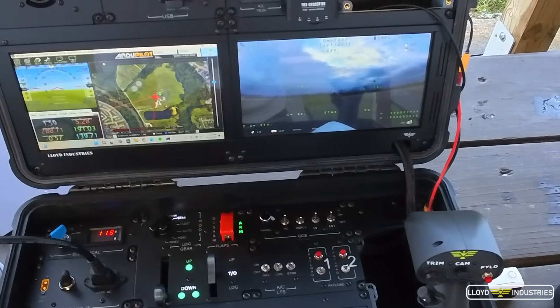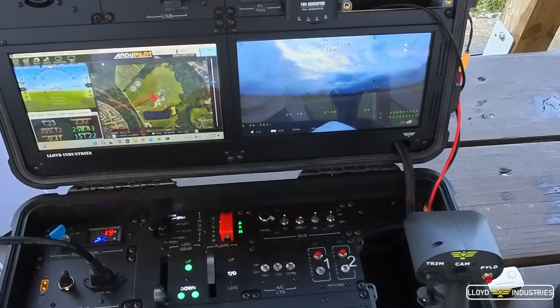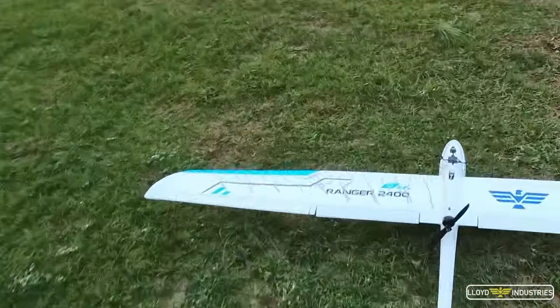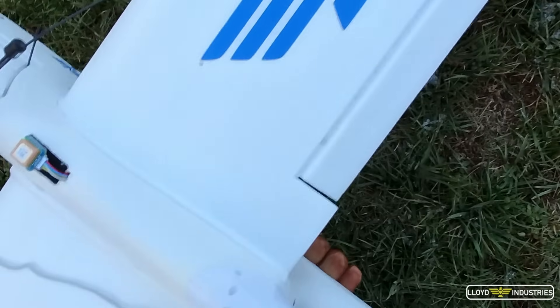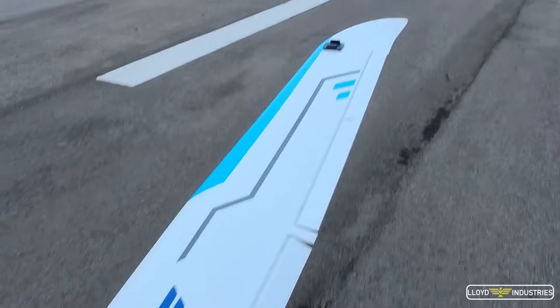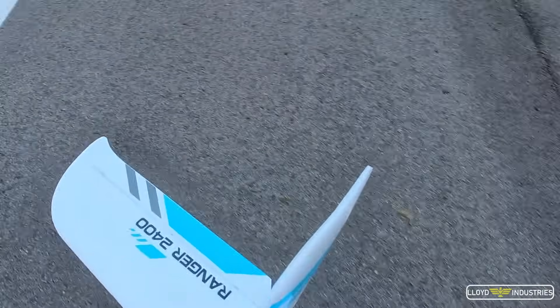So taxiing the airplane was pretty hard, but I have a few hunches as to why it was so difficult. It is a tailwheel airplane and the winds were pretty strong — gusting up to 20 knots. I think the airplane was kind of weather-vaning into the wind. When I was taxiing downwind, the tail would flip around. So I just put it on the runway where it needed to be and took off from there.